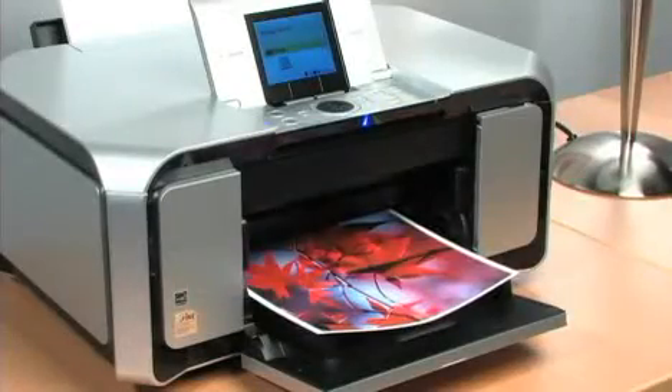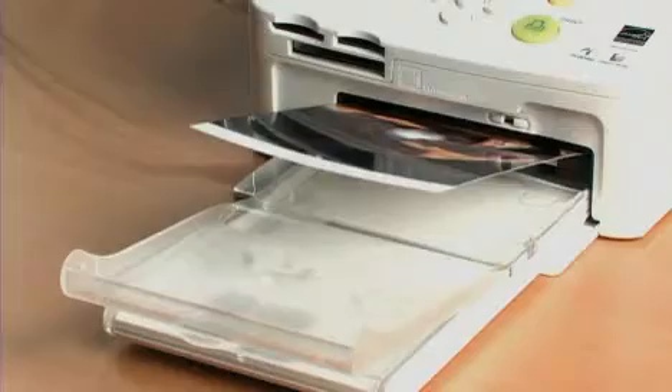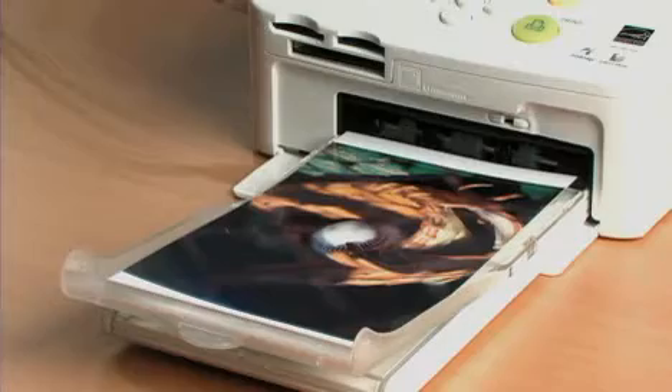And it's super easy to do with Canon's Pixma and Selfie printers. They create beautiful color prints in just minutes. Let me show you how it works.